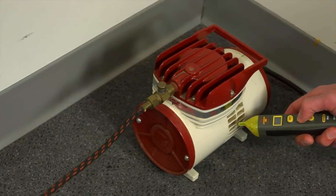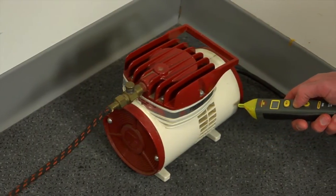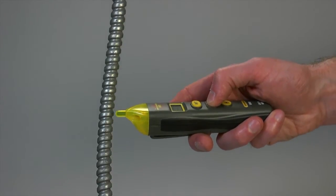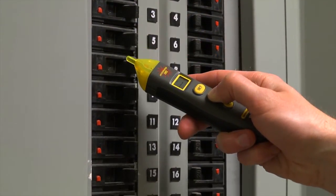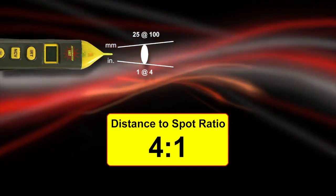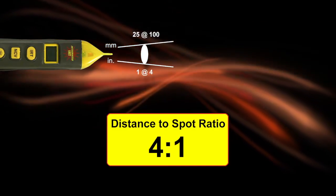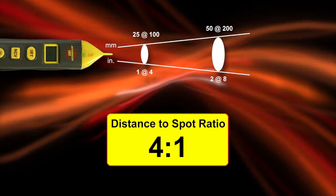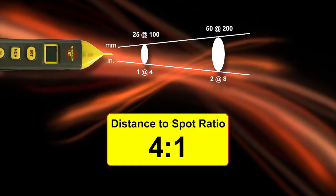The VR40's infrared thermometer (IRT) gives you precise non-contact surface temperature measurements. Detect overload currents in motors, electrical conduit, and junction boxes. It has a 4-to-1 distance-to-spot ratio, meaning that at 4 inches away you'll be measuring a 1-inch target, and at 8 inches your target increases to 2 inches, and so on.